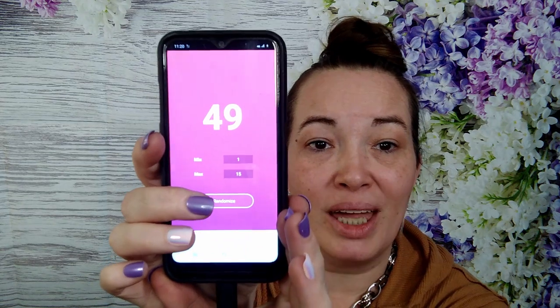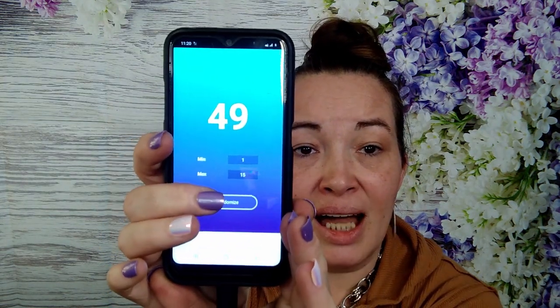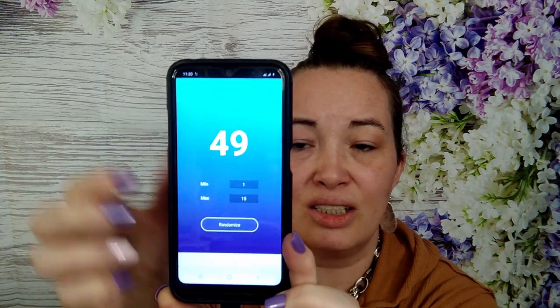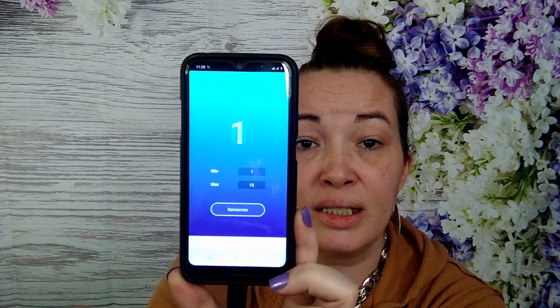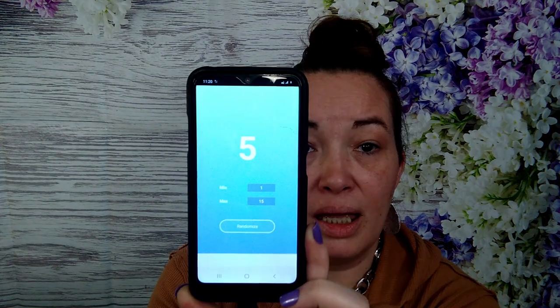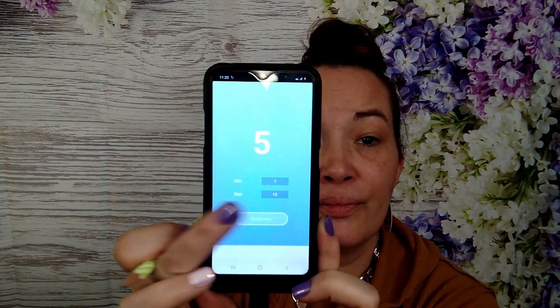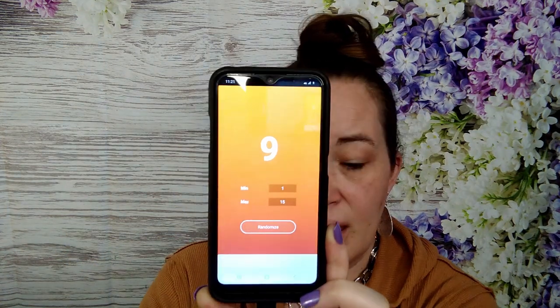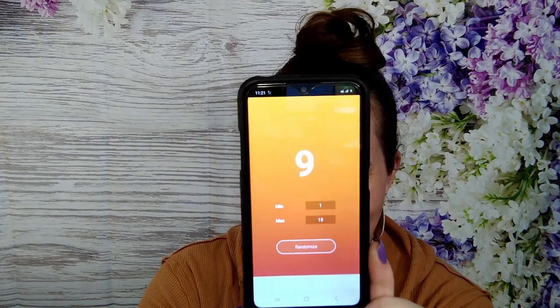Because I got myself a new phone, I get to use my old phone, and now instead of posting pictures you can just watch me pick the colors at random. It defaults to 49 every time, so I change it from 1 to 15 since normally it's 1 to 99. The first number is seven, and the second one — I'm not going to use five twice — that's a nine.